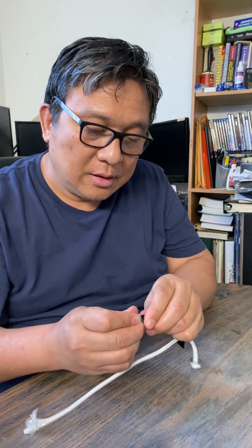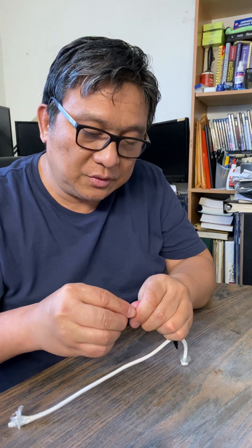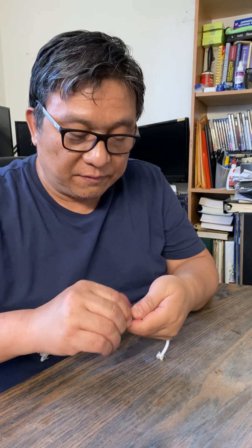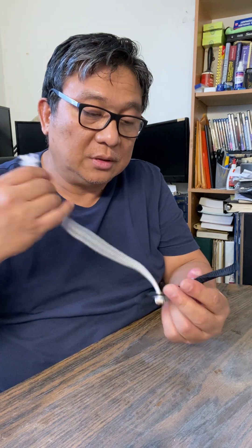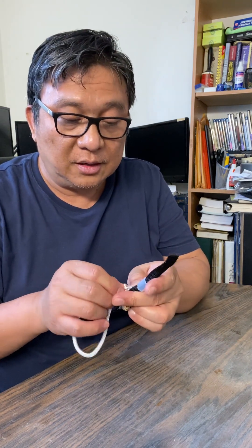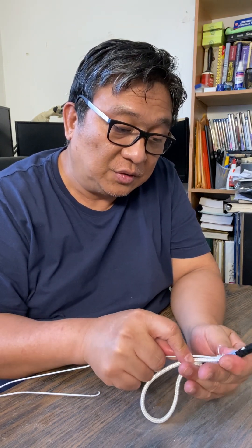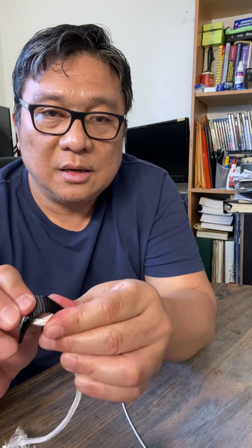I'll put it together. I don't have pliers here right now, I'll just pull it. Actually this is very flexible. The braided or reinforced vinyl tube is much more difficult to install — this one is easier. Here it is, pull it together, and there you go — your initial tie cord head. We'll cut it later.